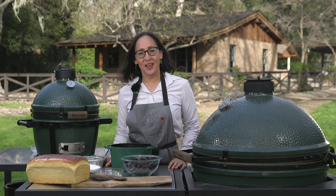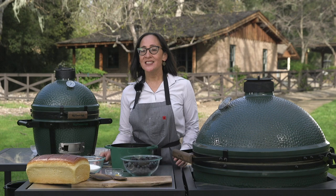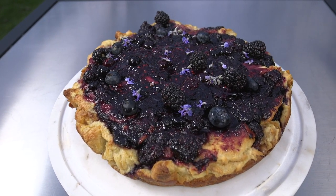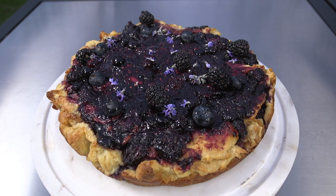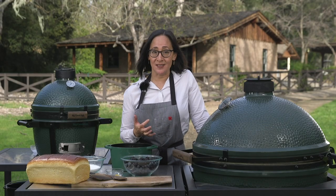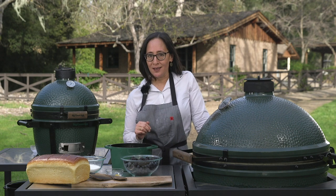Hi, I'm Valerie Gordon from Valerie Confections here at the Alisal Guest Ranch and Resort. Today I'm making a black and blue bread pudding on the Big Green Egg. Baking on the Big Green Egg is one of my favorite things to do because it's so easy and the complexity and flavor that you get when you create desserts on the Big Green Egg is completely unparalleled.